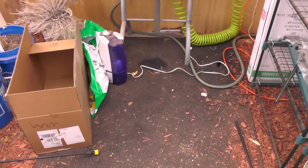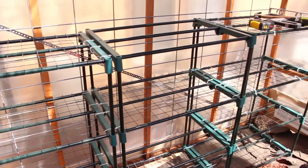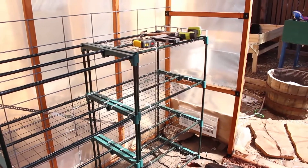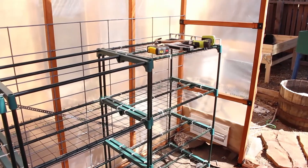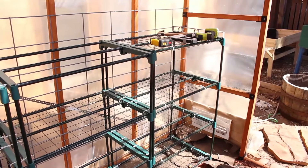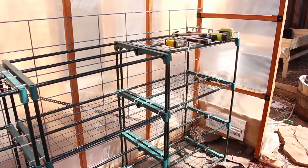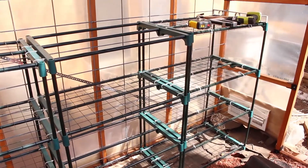These are the trays I'm going to use right now to do my starts and other things. They're actually from Big Lots — they're supposed to be little tiny greenhouses, but they don't stay up in the wind and the fabric that comes with them tears really easily. They were cheaper than buying the things at Lowe's, so I bought these and just don't put the plastic on them.